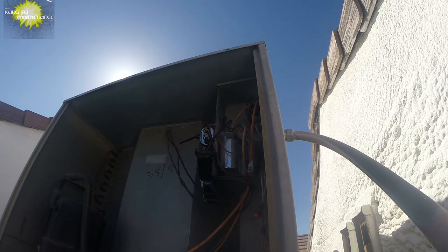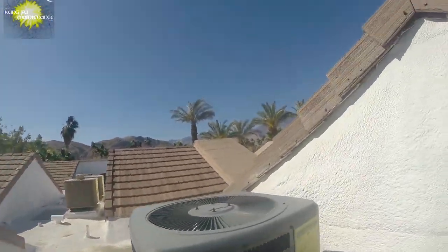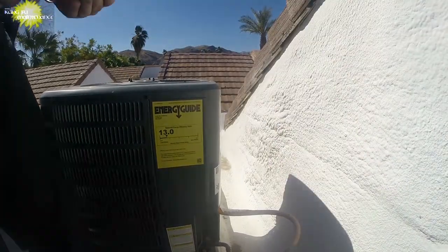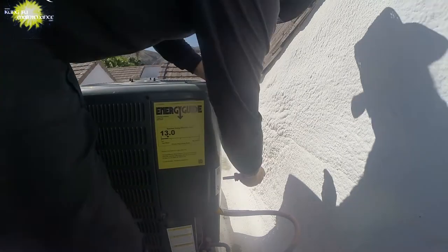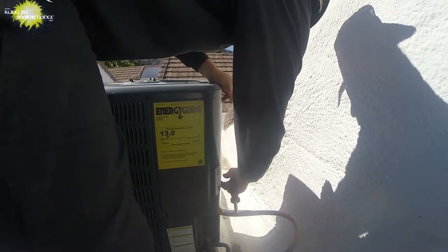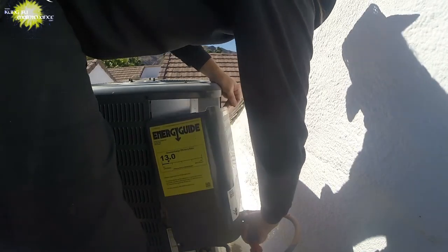Now we've set this straight and marked it inside as a 35 — it's a good feeling. On to the next one; we've already got it disconnected here. Newer Goodman — should take a 40/5, which I'm getting low on. Hopefully I have enough to finish off this roof for whatever is needed.